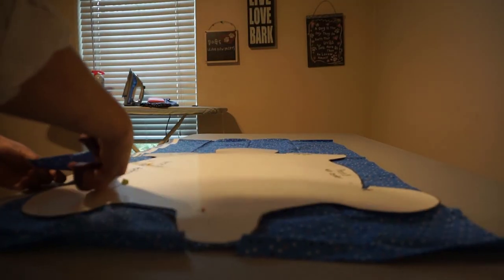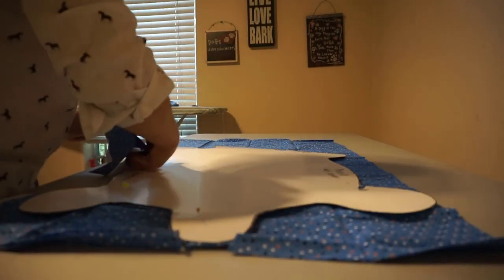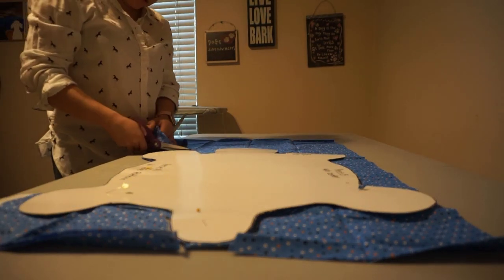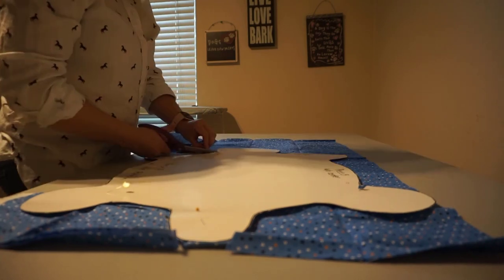Okay, so you're going to iron your fabric. Then place your pattern on the fabric unfolded. Cut two of this turtle outline.